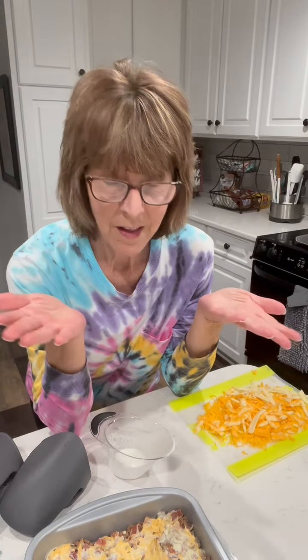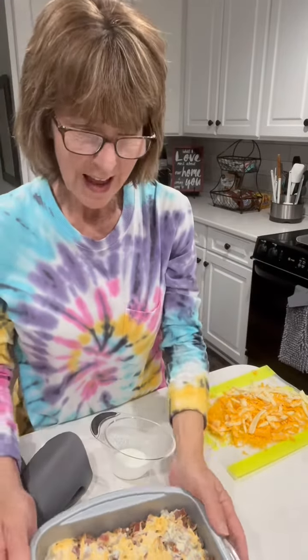Y'all, I just did a whole video and was going to take mine out of the oven that was done and show you. And when I came back, my camera was cut off. I guess I wasn't videoing it at all, so I am so sorry. And I did such a good job showing you everything that I did.